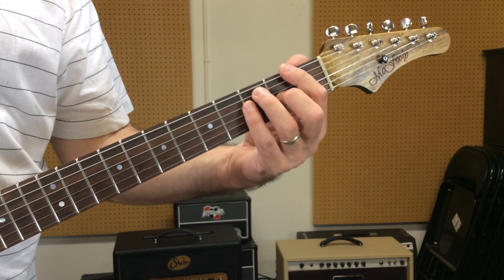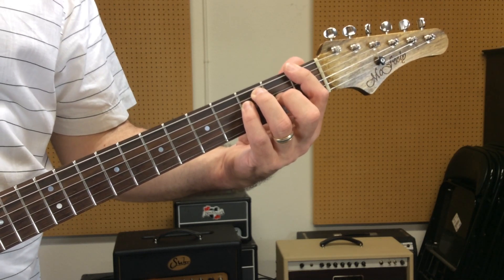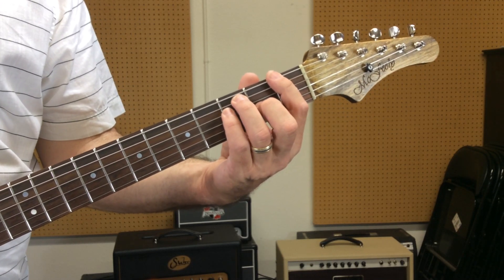You can try that on your own: stop the video, put your thumb behind your first finger, play this chord and see how little force or strength you have. Whereas if you put it in the center, suddenly your whole hand can exert equal force across the entire chord shape.